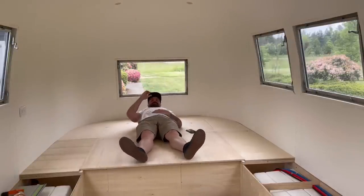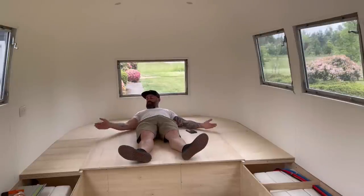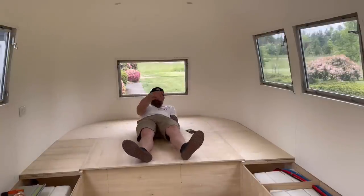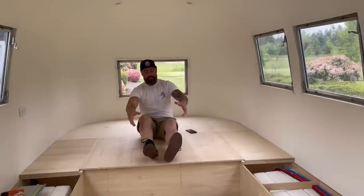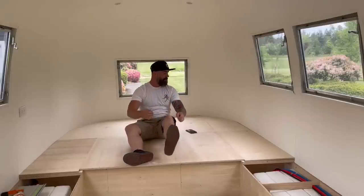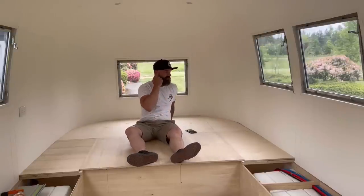I also need to build some storage on top of the platform to frame in where the mattress is going to go. I'm thinking some side units on either side of the mattress, and they'll have a lift-up top to store your clothes — shirt, pants, a sock, another sock — and then you can close the top. Storage.